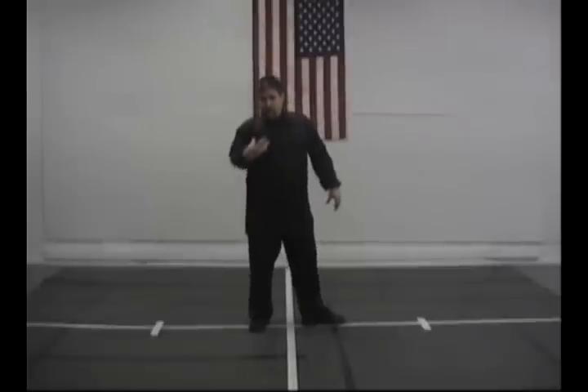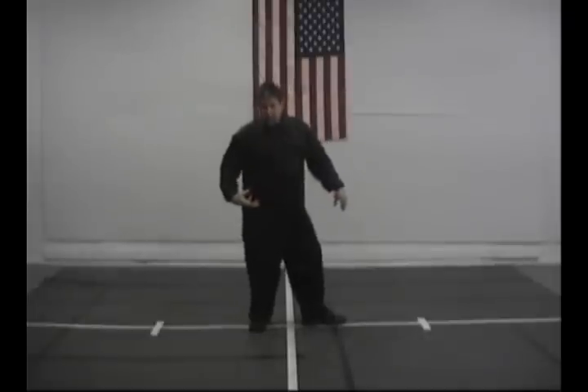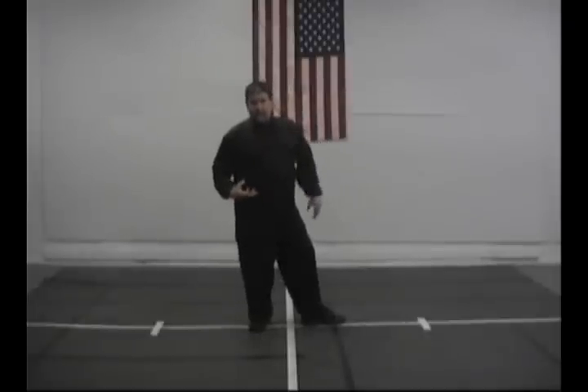The important thing to note is that my hand is just kind of in a scooping position on the other side, just like I'm holding something. This hand position can be pretty much anything you want — even a fist. Whatever you want to use. That's not the real important part of what's going on.